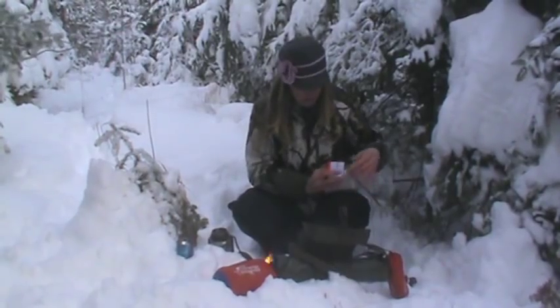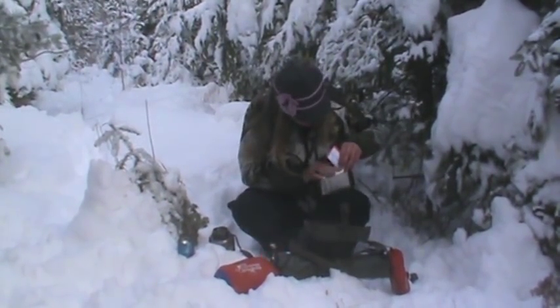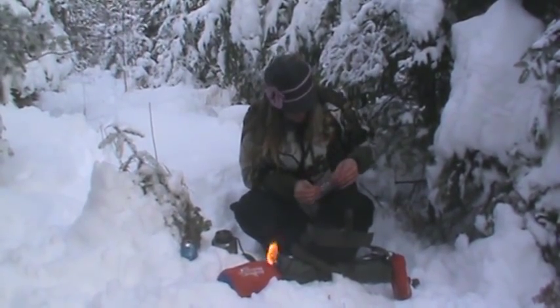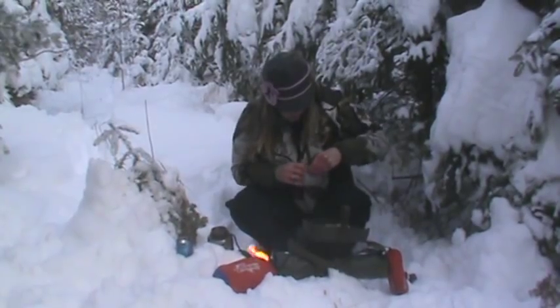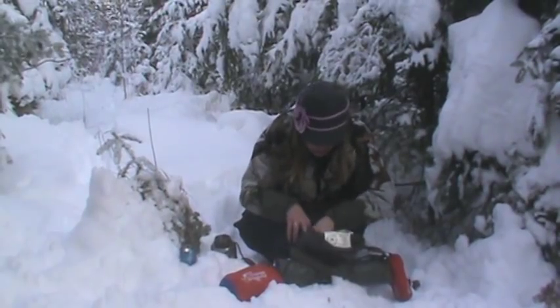This Fresnel lens is basically a magnifying lens that you can use to start a fire in an emergency. It works pretty well on a sunny day. There's also a reflector in there, and I have a couple of different shelter-type items that I'll discuss in a second.